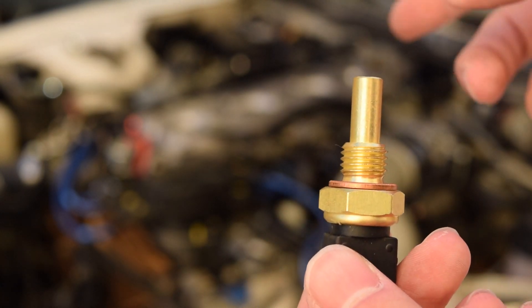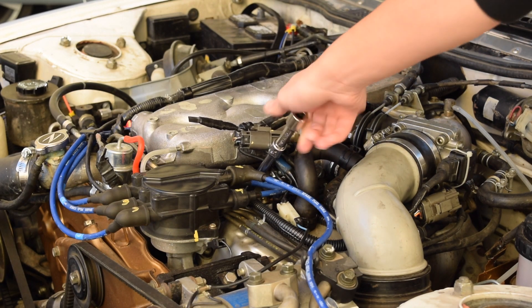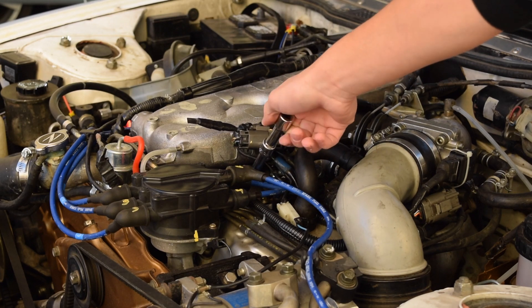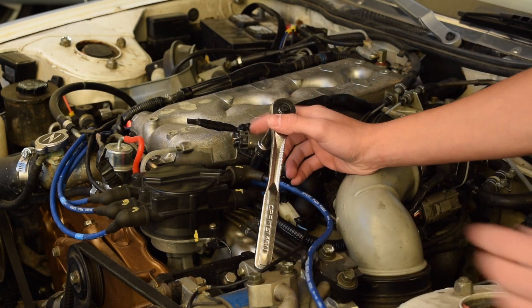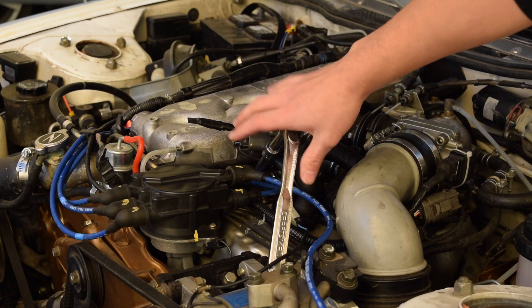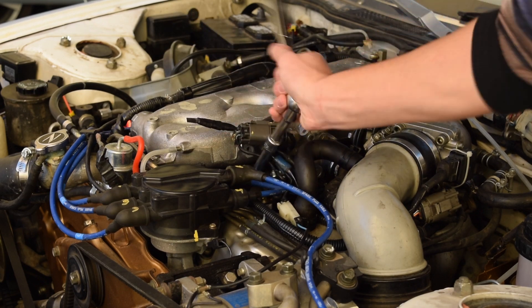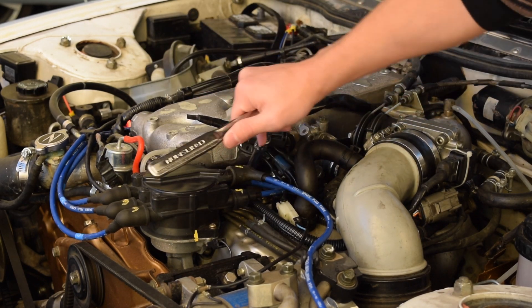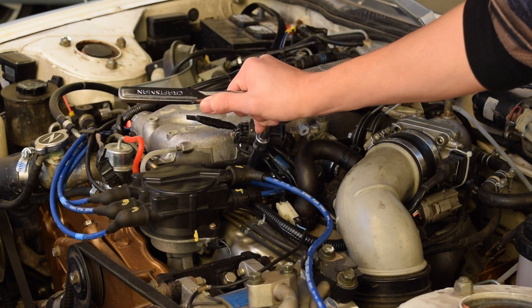We're going to take this one and stick it back in its place. The most important thing to remember when putting this back in is to do it hand tight until it's most of the way down, just so we don't strip any of the threads — these are aluminum intake runners. If we do strip it, it'll have to be bored out and it'll just be a nightmare. So do it by hand very slowly until it gets most of the way in, then tighten it down. These new ones do have copper crush washers on them, so once it gets tightened down you're going to want to tighten it just a little bit more to crush that copper washer so it doesn't leak.